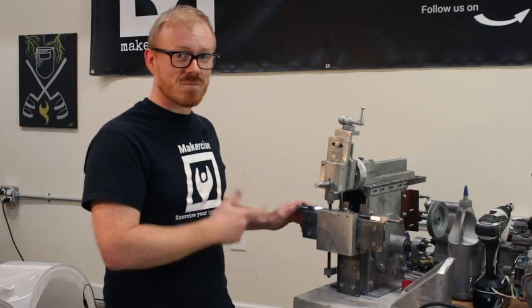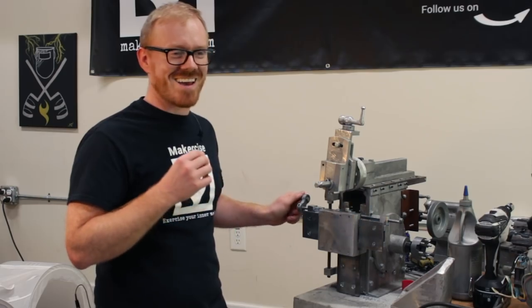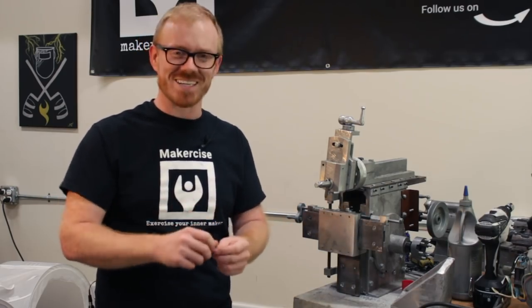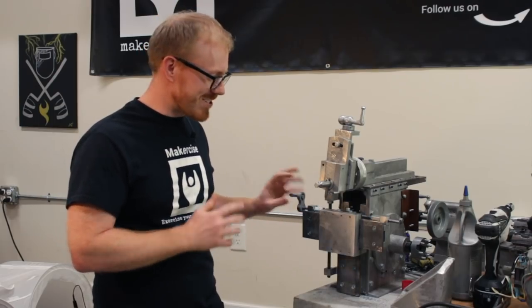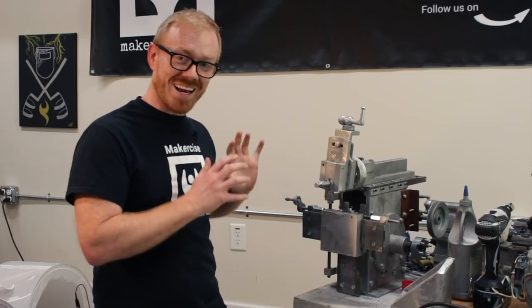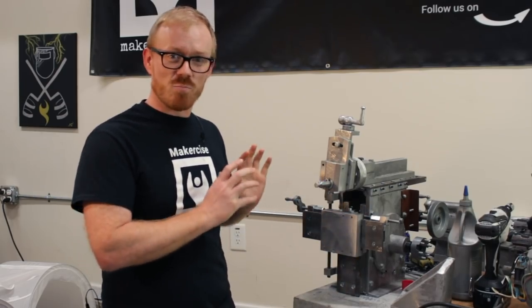My first attempt at directly printing a crank for the cross slide lead screw failed pretty dramatically — it broke apart while I was tightening the set screw. Ben Wilhoyt, one of my patrons, suggested that I print one that incorporated a bearing and I'm really happy he made that suggestion because it's turned out to be a pretty good design.